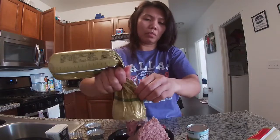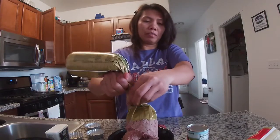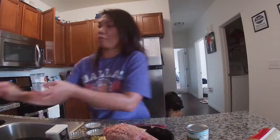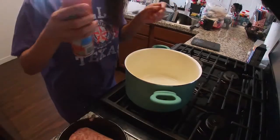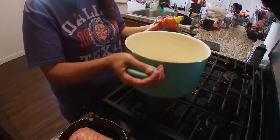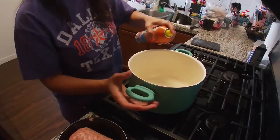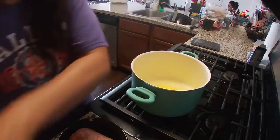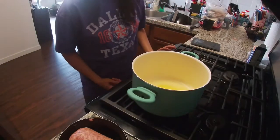This recipe is from the grandmother of my husband, so I cook it always because he loves it. I'm not an expert for cooking but I try my best. We'll cook the beef while the dough is doing. I use this big pan, and I want the beef to combine well, so I use this butter spray.